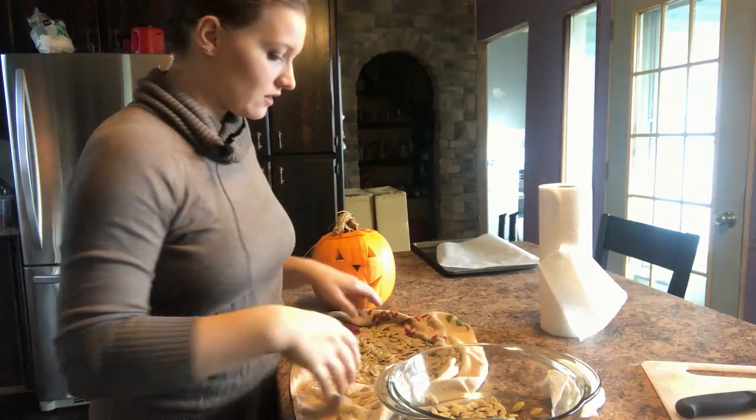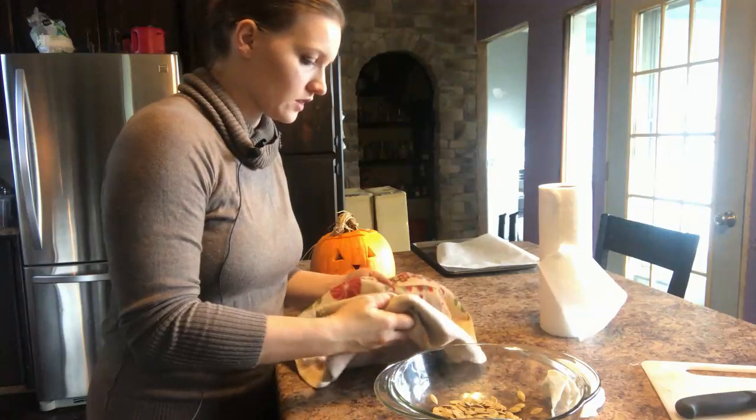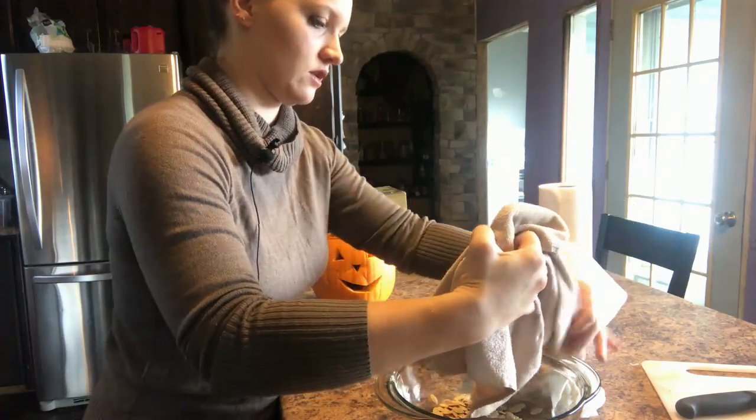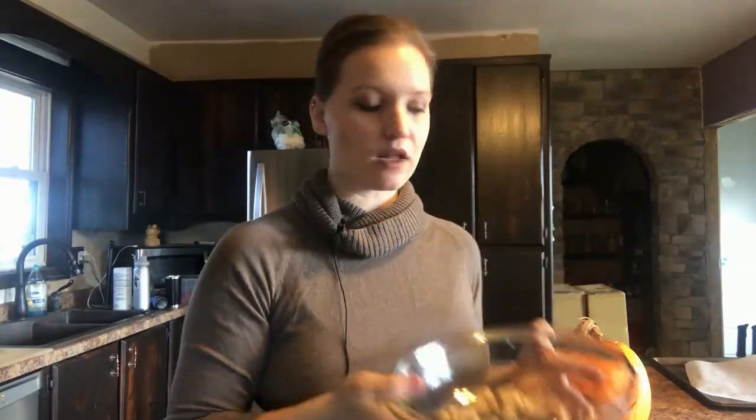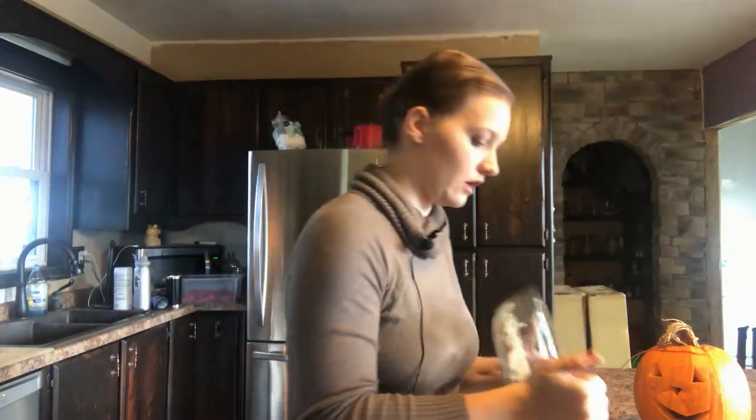Now that they're patted dry, I'm going to put them in a bowl. I'm going to drizzle just a little bit of olive oil — just a tad — and a little sprinkle of salt, then mix it up. Then we're going to take our seeds and put them on a baking sheet lined with parchment paper, spread out in a single layer.